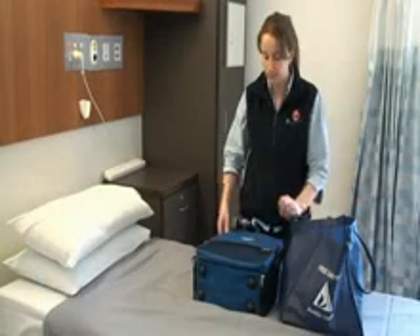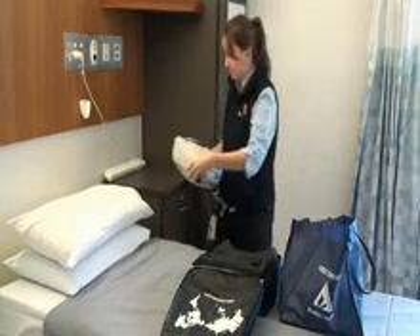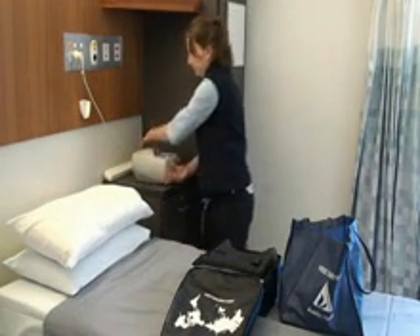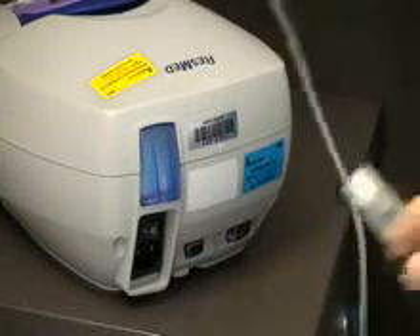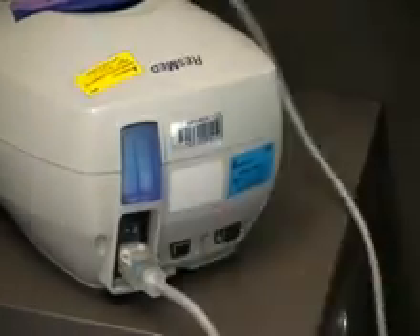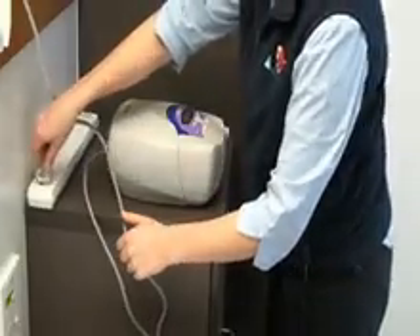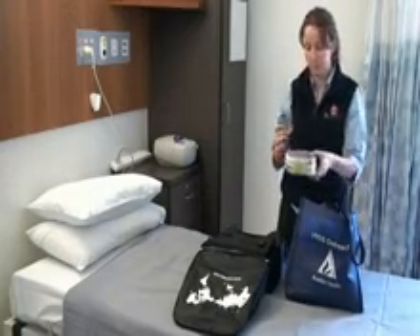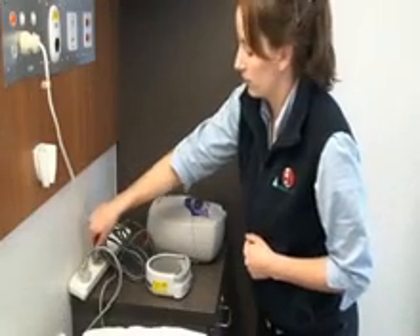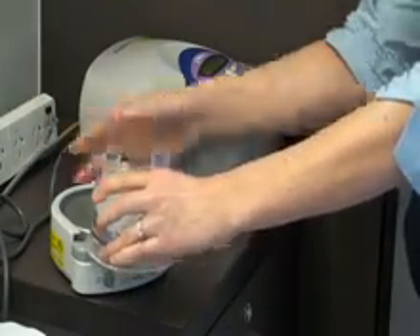Setting up your ventilator and humidifier at home. Before you begin, refer to the setup circuit diagram in your discharge education booklet. Ideally, set your ventilator on top of a bedside table that has a drawer or shelf. Plug your ventilator power lead into a multiple-outlet power board with surge protection.